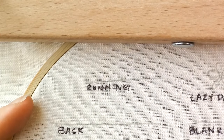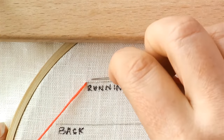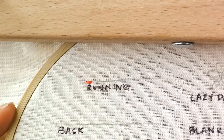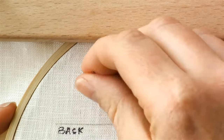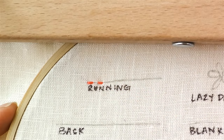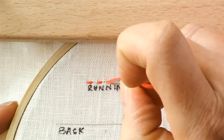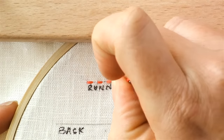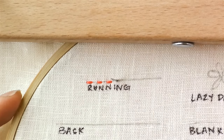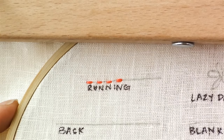Start a running stitch by bringing your needle up through the back of your work, then moving one stitch length forward and back to the back of your hoop, then go one more stitch length forward, bring the needle back up, and another stitch length forward and bring the needle back down. You want the space between your stitches to be similar to the length of your actual stitches. It's not going to be perfect, but that's what makes hand embroidery look so unique — it wasn't done by a machine. Continue along the line until you get to the end.